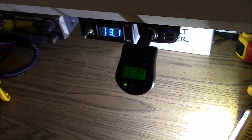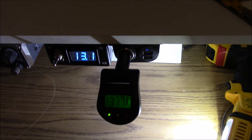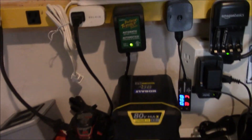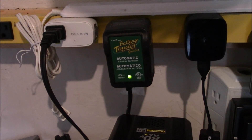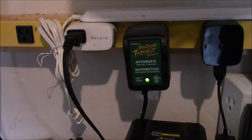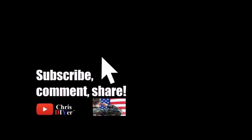Love that battery monitor — look at that, goes down to the hundredth scale. That battery is maintained by this Battery Tender Junior and it's sitting at 13.1 volts. Alright guys, thanks for watching, stay dry, and we'll see you next time.